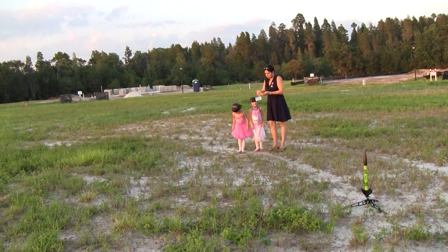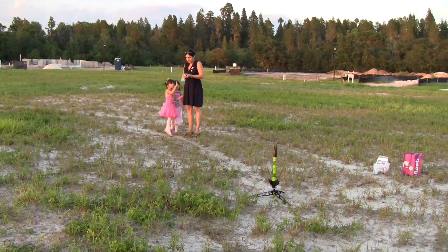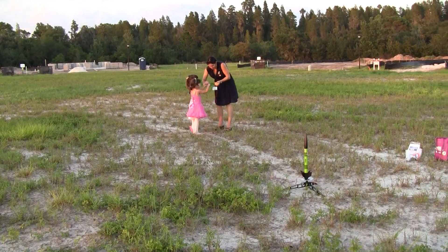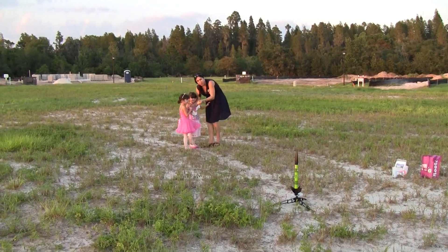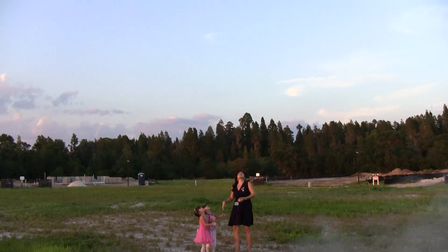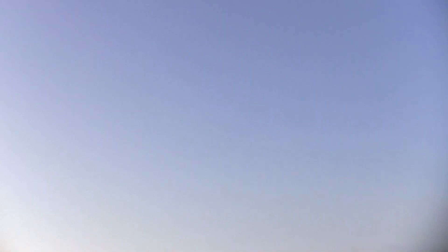Hold on, let me make sure it works. Hold on — show me your finger. Bring them together. You ready? Look at the rocket, look at the rocket. One, two, three! Whoa! Did it pop? Pop pop pop pop! Oh look, we got the helicopter coming down!